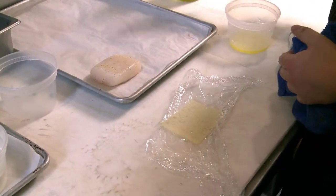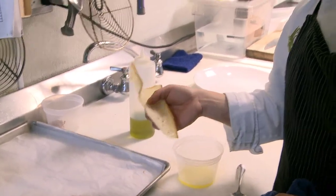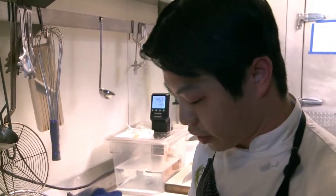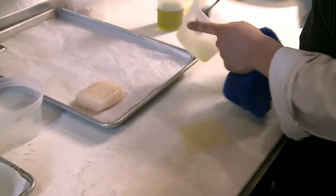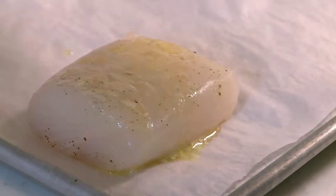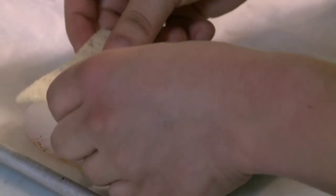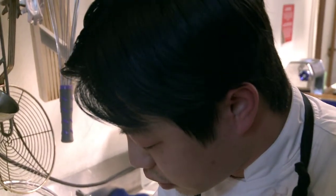We've basically taken brioche, freeze it, then slice it very thin on the meat slicer — and this is our end product. We then cut the brioche to the size of our portion halibut. We're gonna take just a little bit of melted butter, brush it on the halibut, a touch of sea salt, and that brioche goes right down on top of that butter. That butter is kind of an adhesive for the brioche.